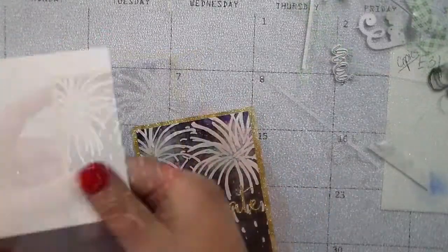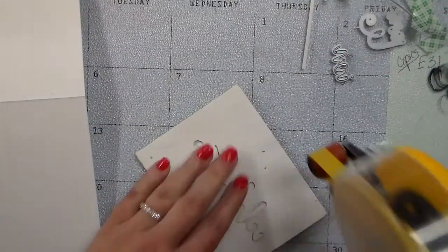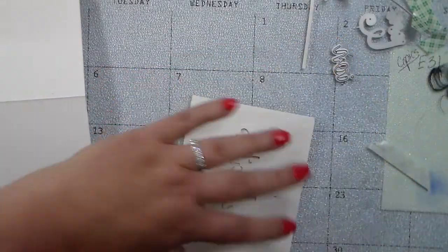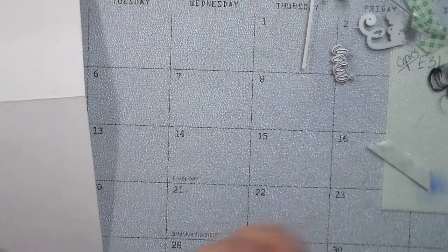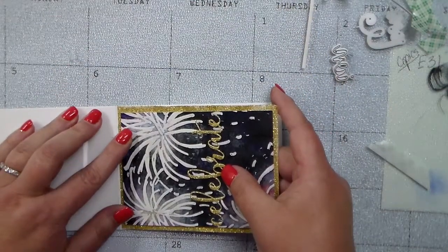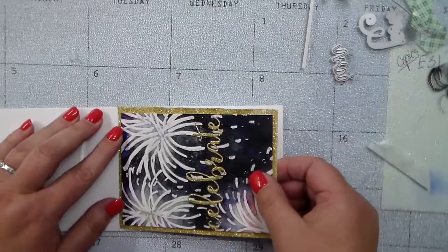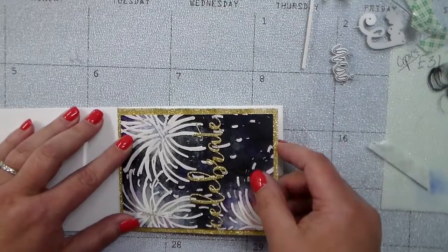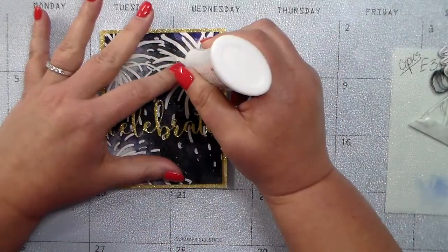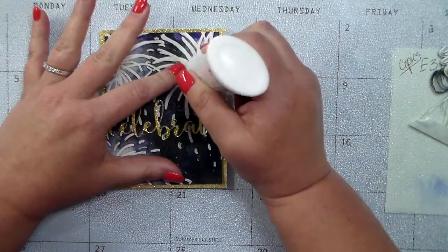I've cut that greeting out of the center of the card and I'm adding it onto a white card base with some ATG tape. My card base was bigger than my background, so I just trimmed the card base around it to make it all fit.